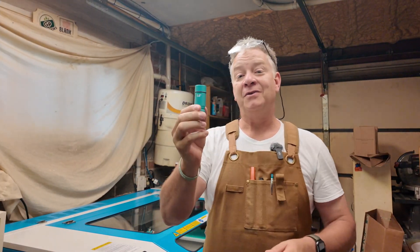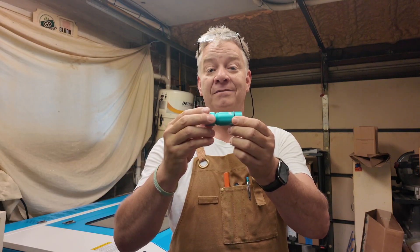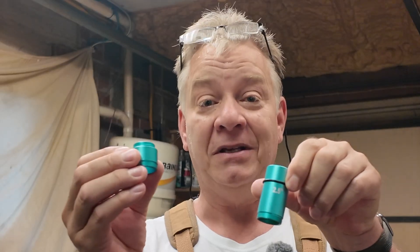Have you folks noticed that the barrel on the 2.5-inch stock lens on your Nova Plus is actually not one full piece? It's two pieces.